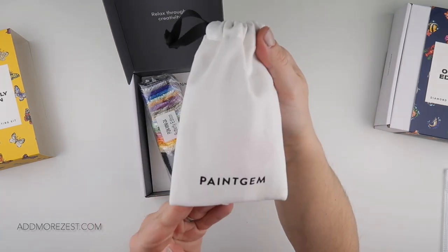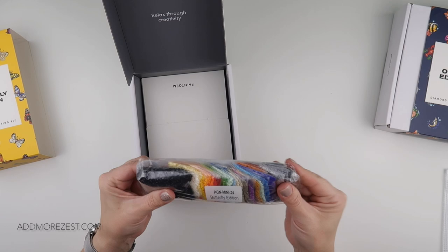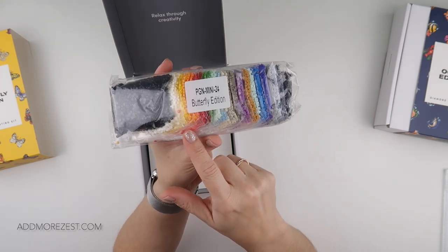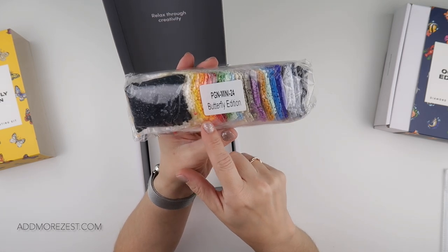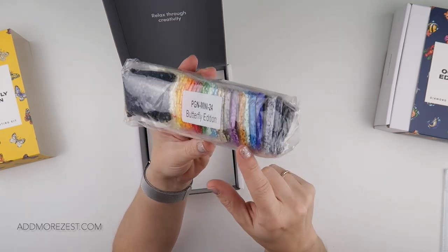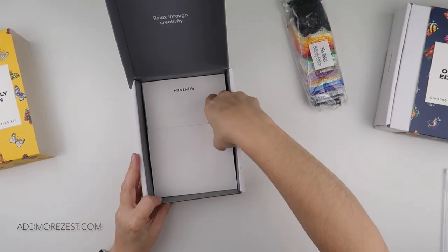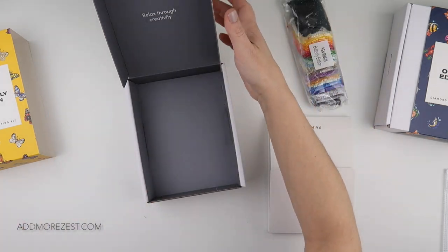In this gorgeous little pouch bag we then have the colors, which are rather gorgeous. There is a fair amount of black but there are some beautiful colors that mix in — a couple of different reds, quite a few oranges, yellows, greens, blues, purples, some browns, some grays. Absolutely gorgeous selection of colors.